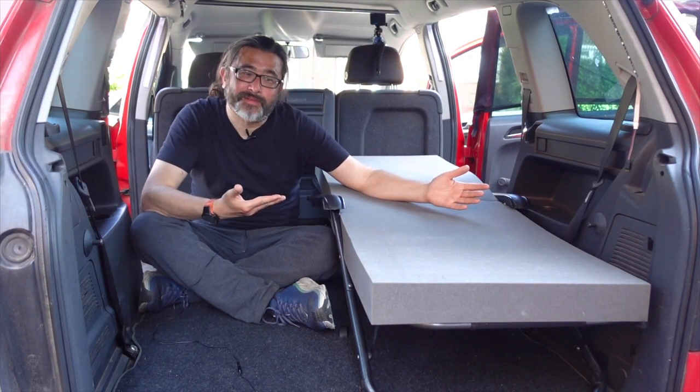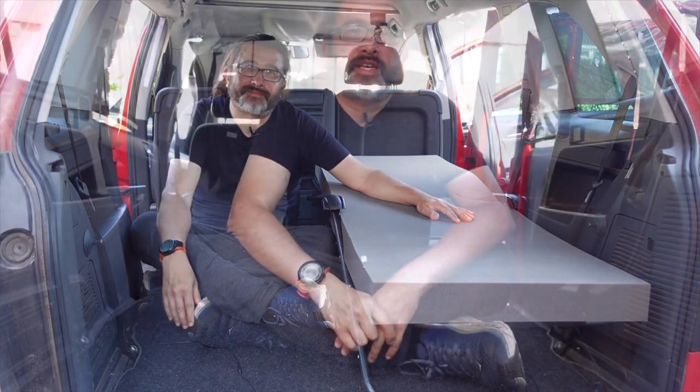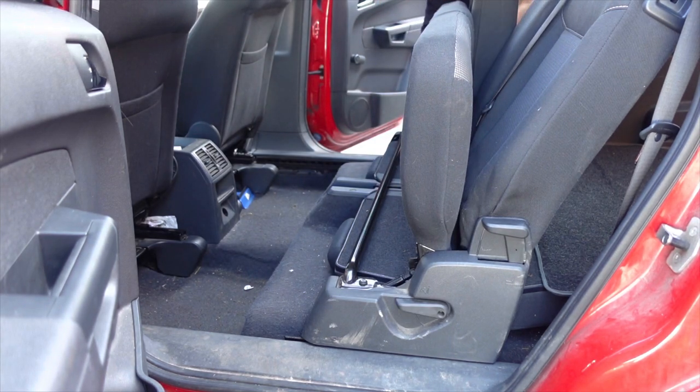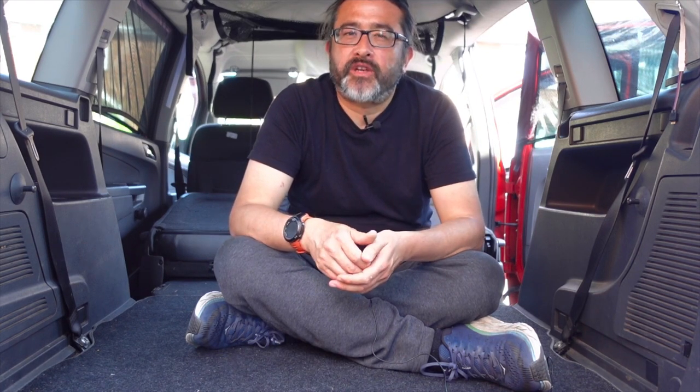The only difference between these two setups with the chair in that configuration is that you move out this mattress and you have your bed, all your storage, and all this space. Interestingly, if you don't want a bed and you have the chair in this configuration, you can just sleep on the floor as it is. All you'll need is some kind of yoga mat or even a piece of foam. Car camping is as easy or as complicated as you want to make it — the setup with the sun lounger and the foam is quite basic, but some people may not even need that.